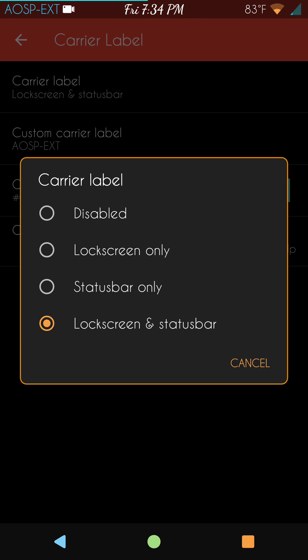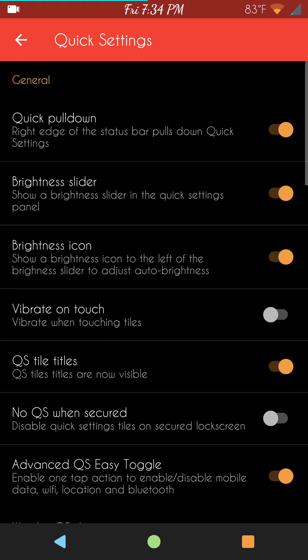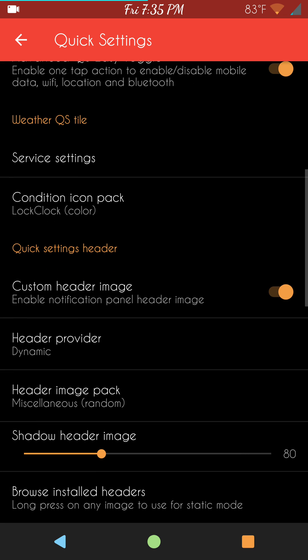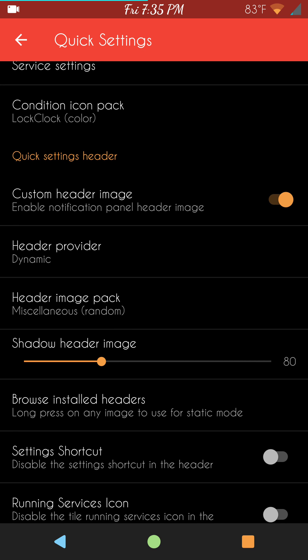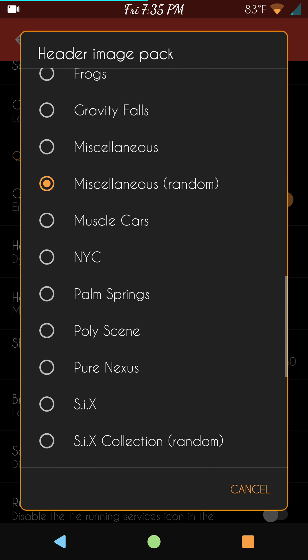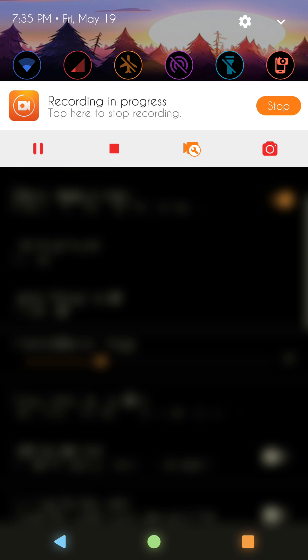We're going to slide to the right — it's going to bring up the notifications panel. Quick settings are up first with all of your quick setting choices and advanced toggles. Weather — this does give you your temperature settings up there, and I think it's awesome that they have that. Custom header image is cool too — standard header images everyone's running with nowadays. I tend to run two or three apps from the Play Store for custom headers: Carbon Headers, J-Rod's Headers, and six header themes. Right now I'm running Miscellaneous — one of my favorites is Gravity Falls.